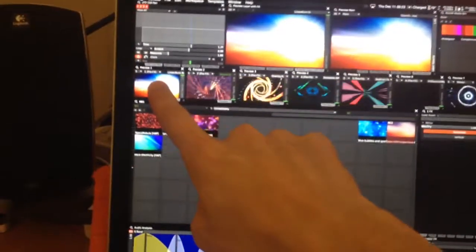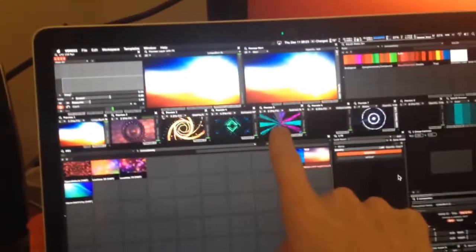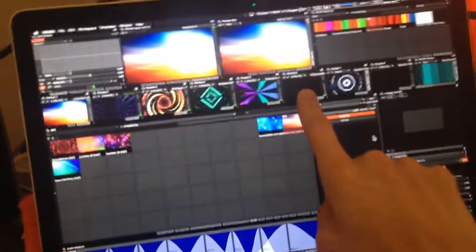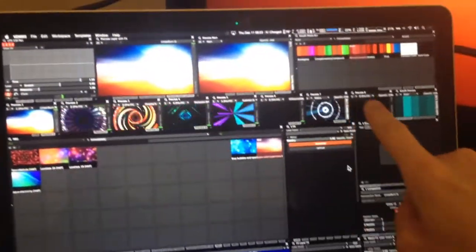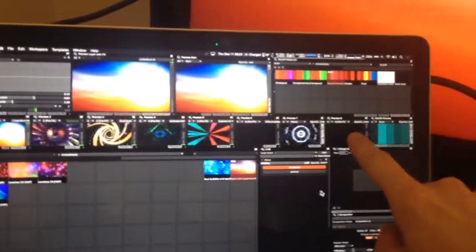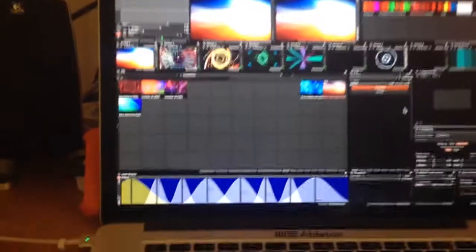Basically, I have a background layer, a shape layer, shape layer, shape layer, shape layer, and an overlay. This is going to be my mask layer. This is what I usually have for logos, and this is just a color palette picker that I use for lighting in the club.